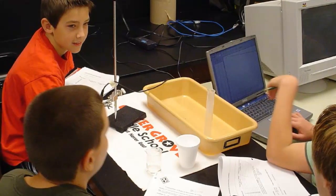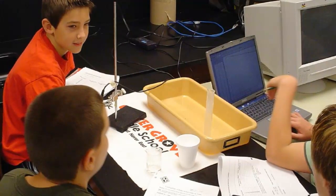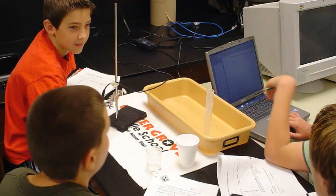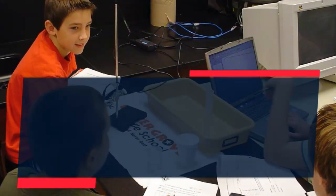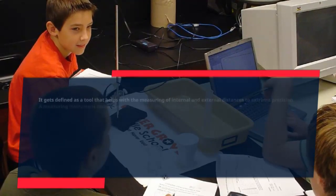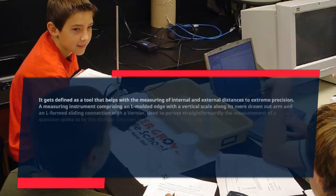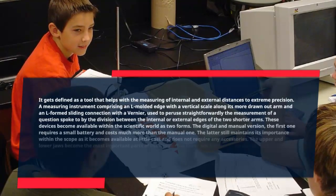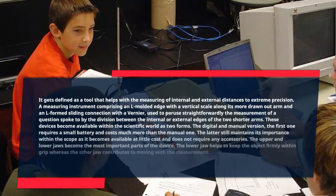A Vernier caliper is defined as a tool that helps with the measuring of internal and external distances to extreme precision. It is a measuring instrument comprising an L-shaped edge with a vertical scale along its longer arm and an L-shaped sliding connection with a Vernier scale, used to read directly the measurement of an object represented by the division between the internal or external edges of the two shorter arms.